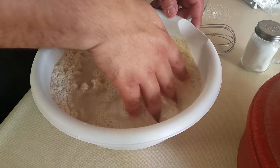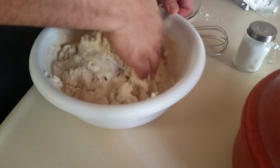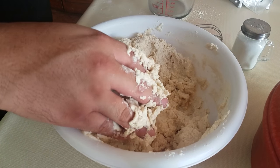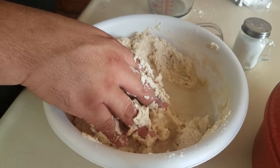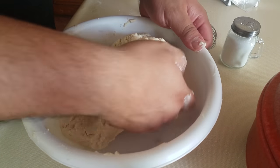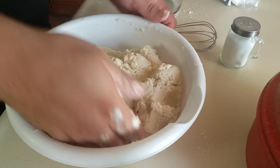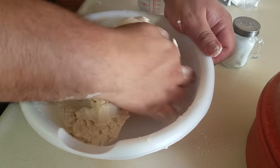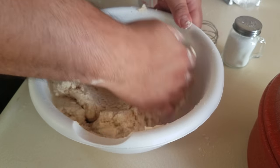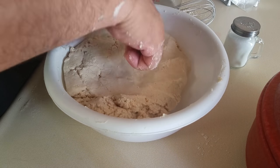Now that we have everything inside, I'm going to start mixing. First you want to make sure all the water gets everywhere. If you need to add a little bit more, you're fine — just a little bit more. You can see the consistency we're going for, coming off the edges. A few more minutes of this and we're ready to rock and roll. And there it is — your masa is ready.